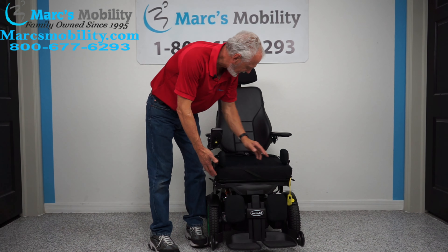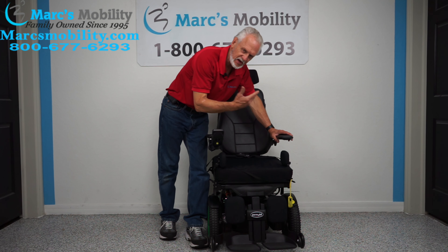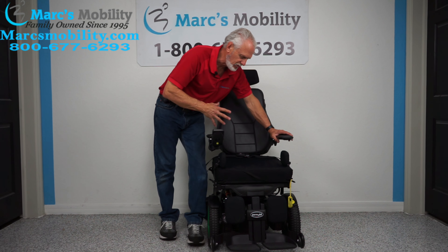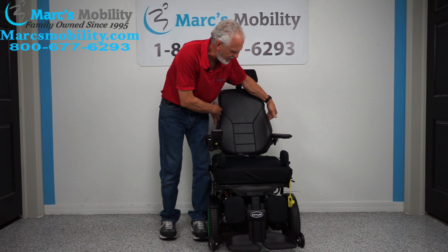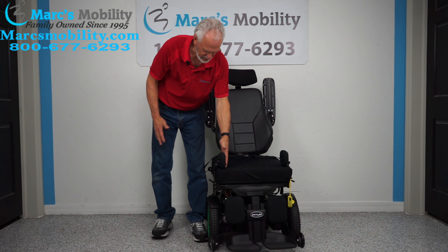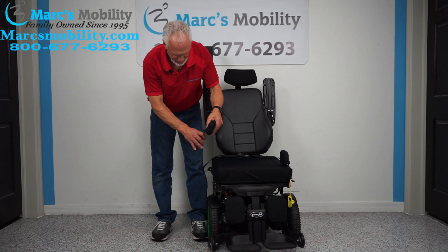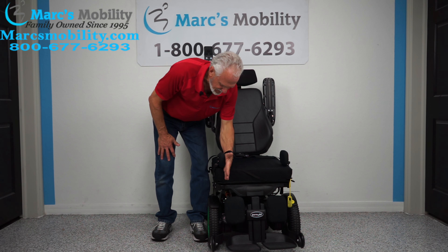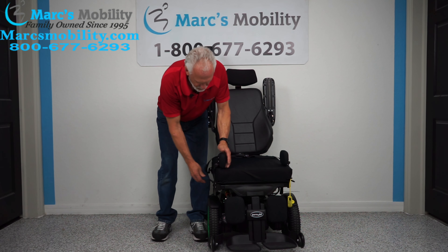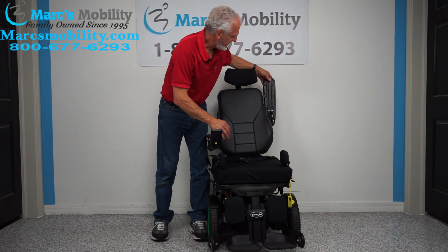The seat on this chair is 18 by 18 — it's a Rojo air seat, one of the best seats out there. If you don't like an air seat, we can accommodate you with different seats. If the seat is too big or too small, we can adjust these. We have different cushions and different backs — all adjustable. The arms flip up. If you transfer from the side, there are lateral pads here that can be removed. They keep your knees from going out and your feet from coming off the foot plate. There's also a safety belt.